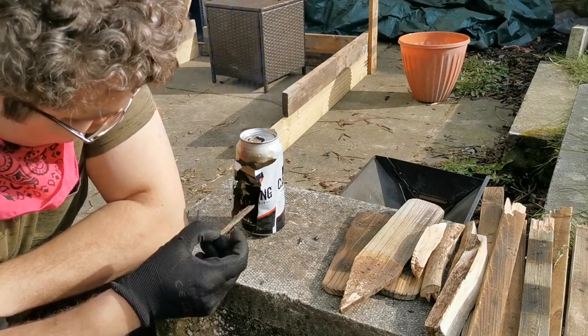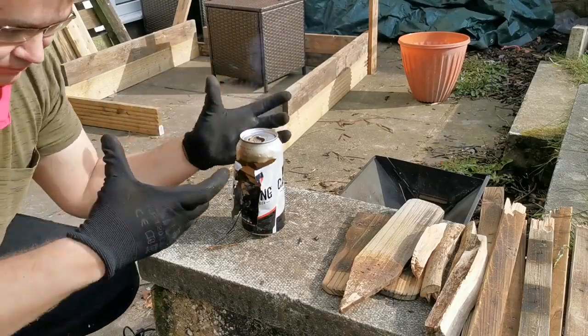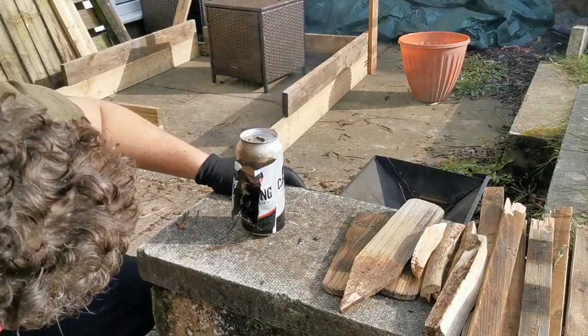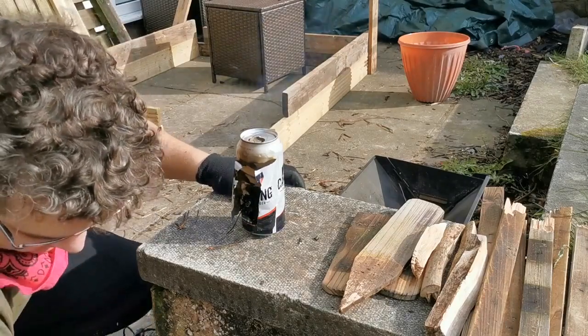It'll get very hot. It'll cook something small on top — a little cup, a little pot, or whatever you've got. It heats up very quickly and gets very hot, no messing around, easy go.